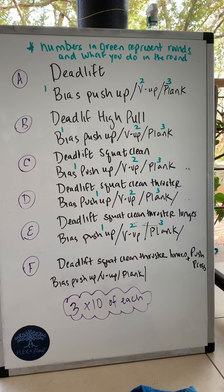Rounds one, two, and three for the second movement are always bias pushups for round one, V-ups for round two, and plank for round three. The piece that changes is the top piece — it becomes more complex as you progress.